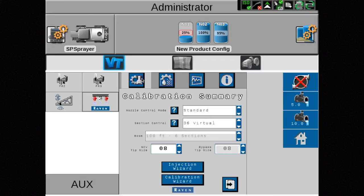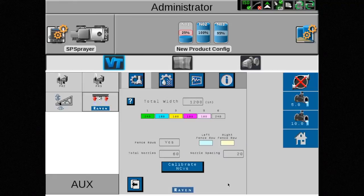Instead of touching the calibration wizard button, which would calibrate the entire system, touch the arrow pointing to the right to go to the next page. Once on this page, the calibrate NCVs button is shown at the bottom of the screen.